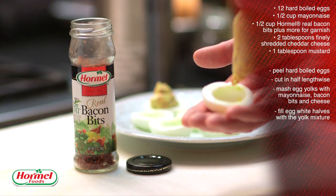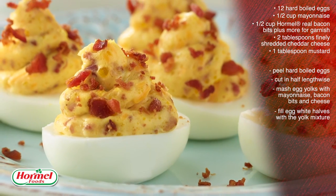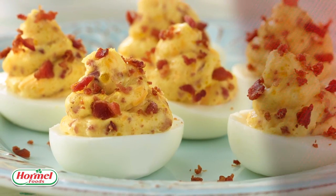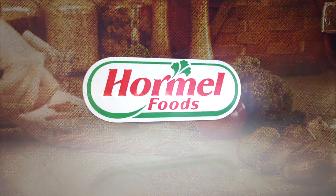Fill the egg white halves with the yolk mixture, sprinkle more bacon bits on top, and refrigerate until serving. And there you have it — delicious deviled eggs with Hormel real bacon bits. I'll see you next time.